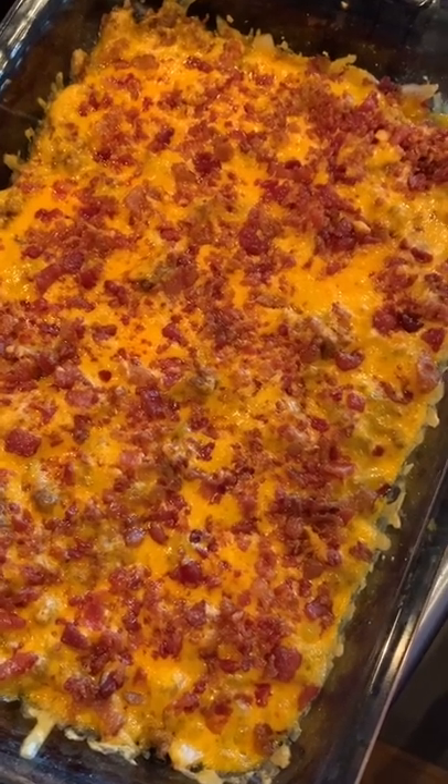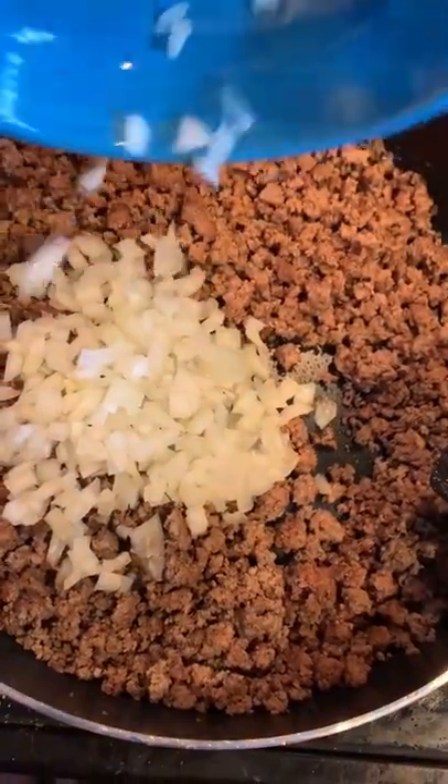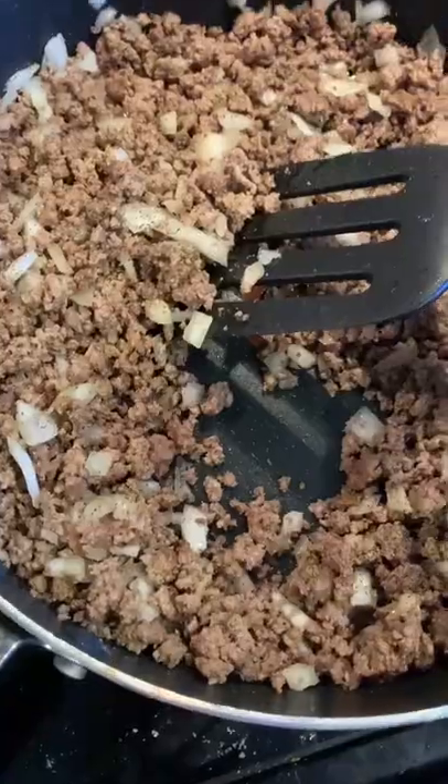Keto cheeseburger casserole. Y'all know how I roll — it's got to be an easy dinner, it's got to be quick, and it's got to be something all my kids will eat. This is it.